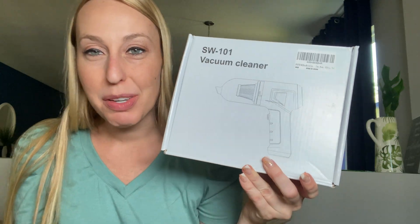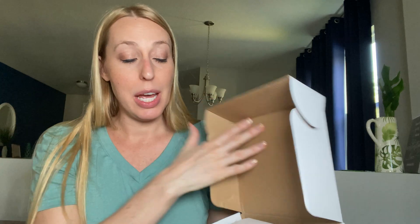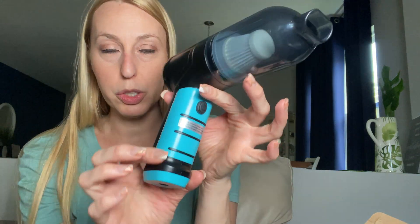Hey beautiful friends, it's Carissa here. I have this little portable vacuum cleaner that is great. I love these for cleaning my cars, cleaning smaller areas that are hard to get to. This one is really cute — it actually has some fun cool blue on it.